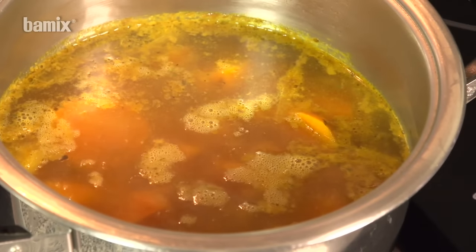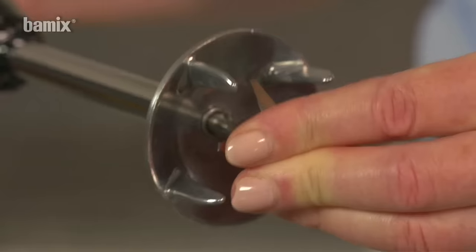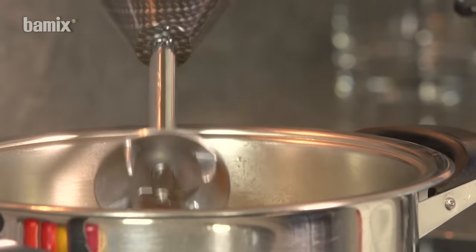Pureeing cooked soups with the multi-blade. The Bamix can be used directly in the pan.